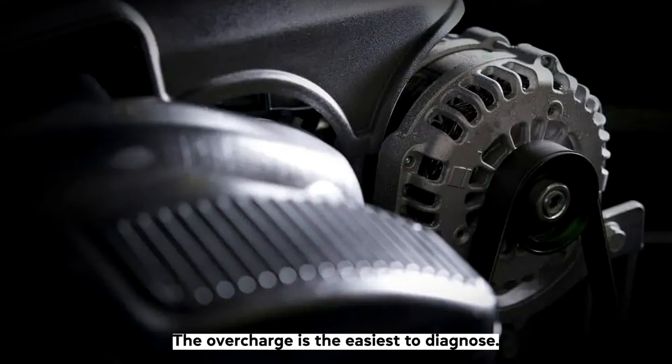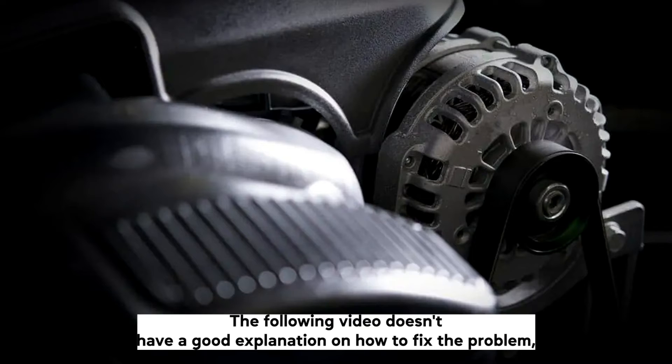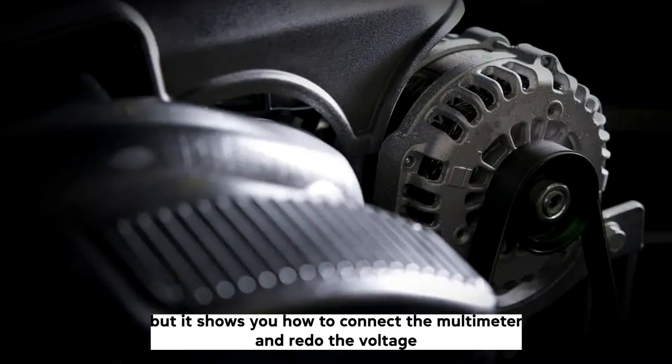The overcharge is the easiest to diagnose. The voltage reading, when the engine is running, will go beyond 14.7 volts. The following video doesn't have a good explanation on how to fix the problem, but it shows you how to connect the multimeter and read the voltage.